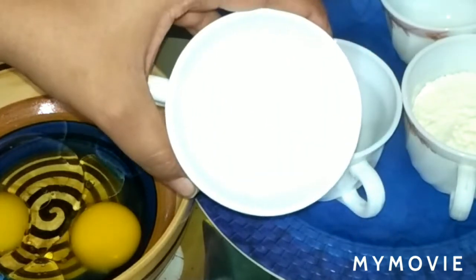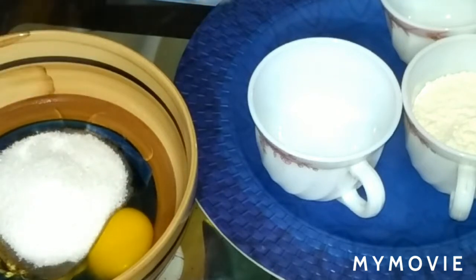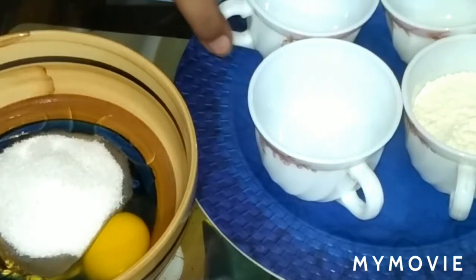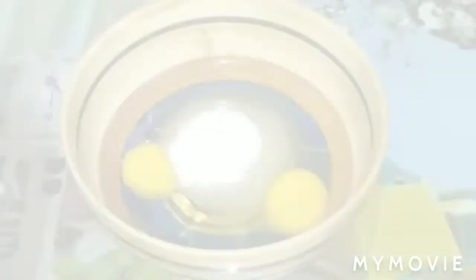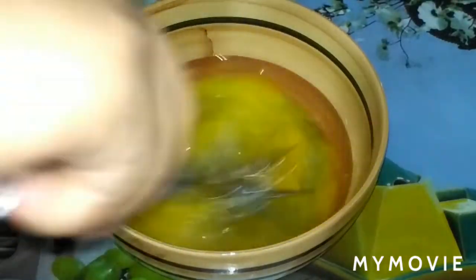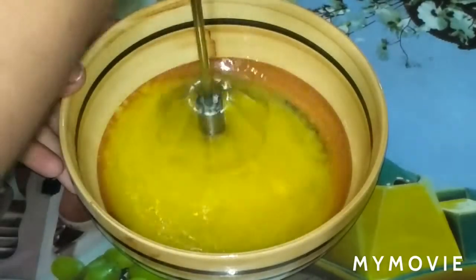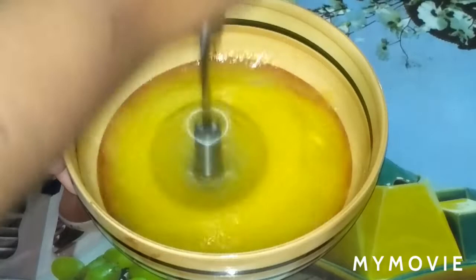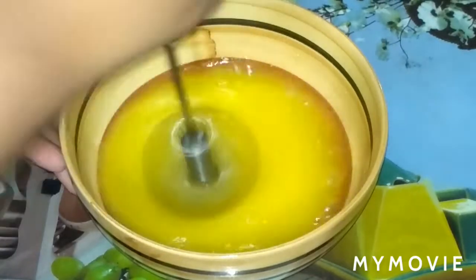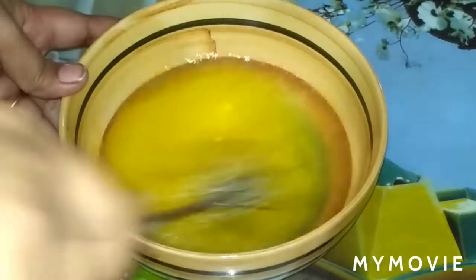Now I'm going to measure using a cup. I will use the cup to measure, going on to the next step.